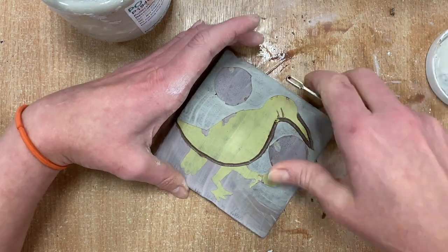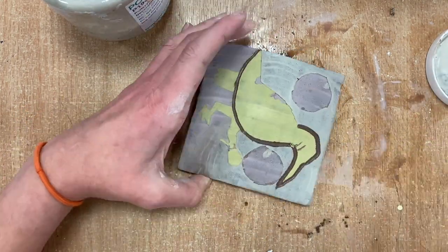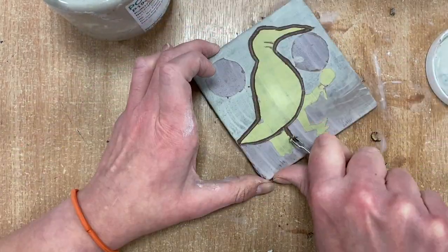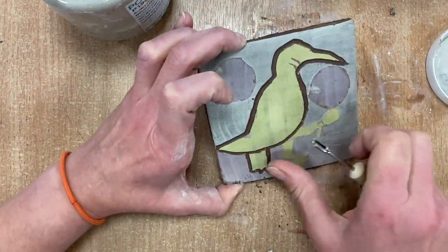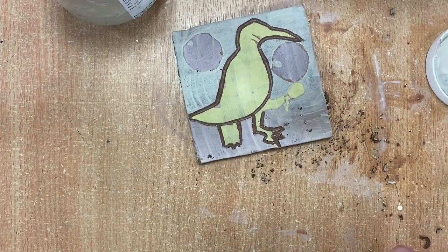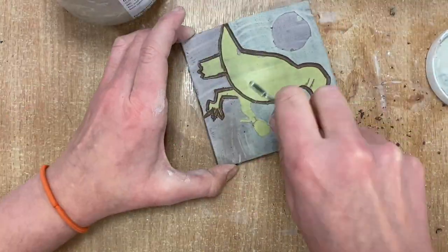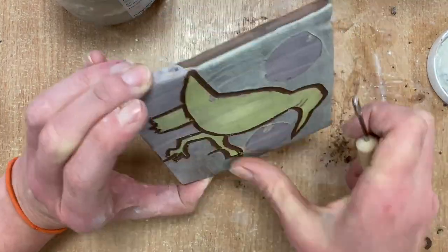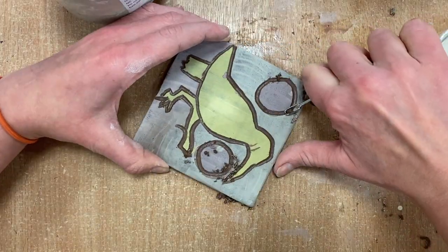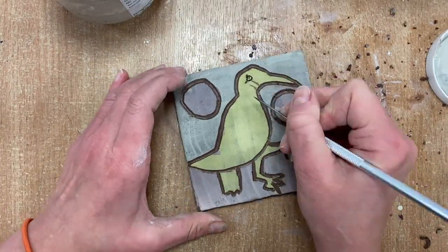I'm using a sgraffito tool, quite a wide one, to almost gouge out the main lines of my bird. Really carefully and slowly follow the lines. It works out a little bit like lino cutting in a way — it is a little bit easier because the tool is not sharp. So I'm going to do the circles as well with this wide tool.